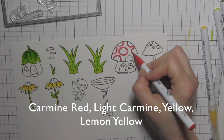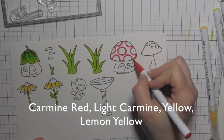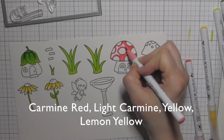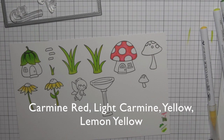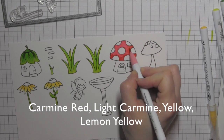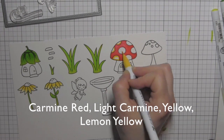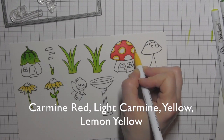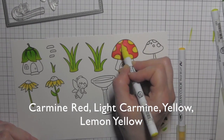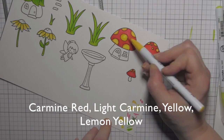For the mushrooms I'm going with a color combination of carmine red and light carmine, then yellow dots — I like this combination and gravitate towards it for mushrooms. I also want this pop of color since there's lots of greens going on. I'll go back in with lemon yellow and blend that out, and you can pick up a little bit of the red and blend that into the yellow areas to add an orange element and more dimension.